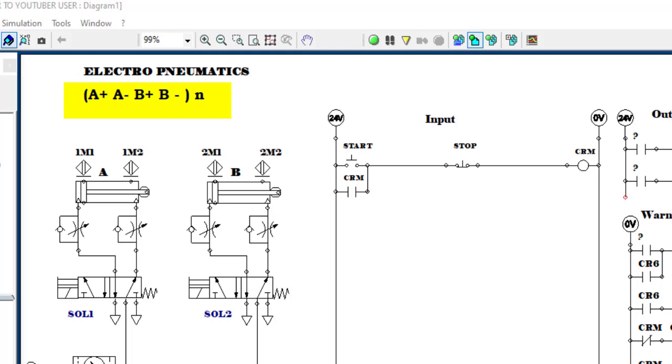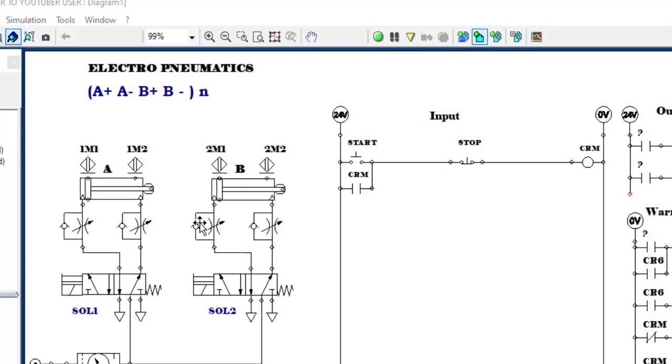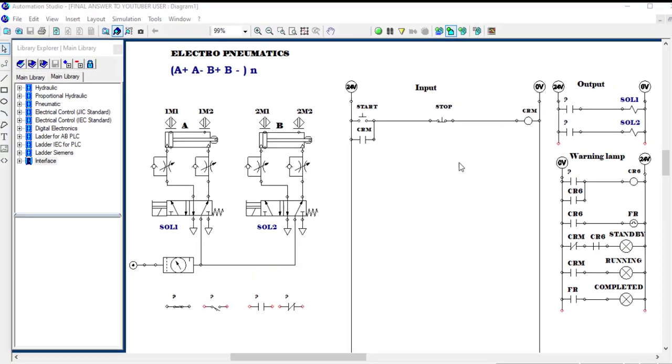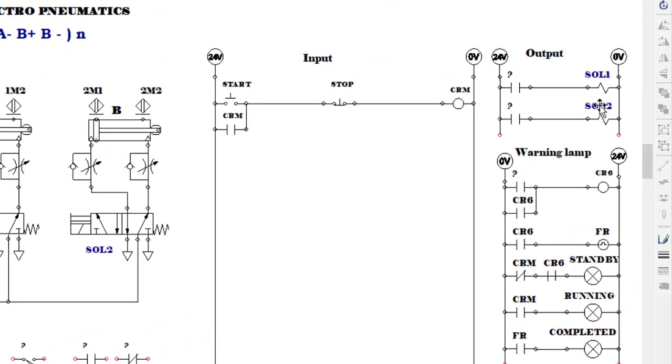The sequence is A plus, A negative, B plus, B negative times N, where N stands for any number — the number of cycles that you want. To do this, you will need a pneumatic circuit with proximity sensors for each cylinder, a directional control valve with single solenoid and reset spring, and on the electrical side, an input side and output side with indicator lamps.